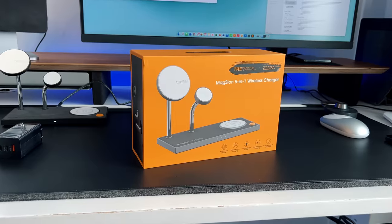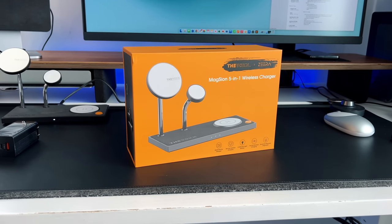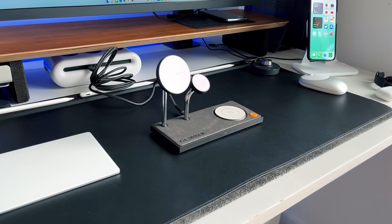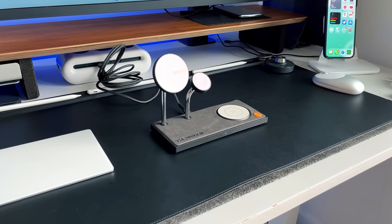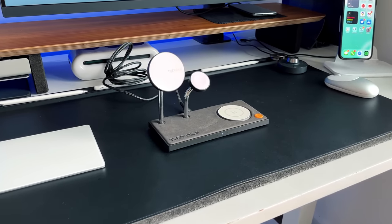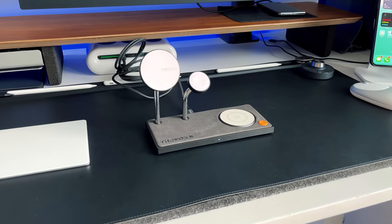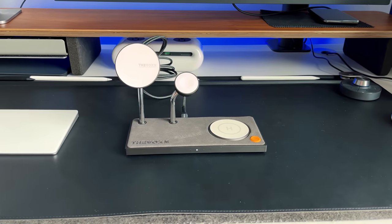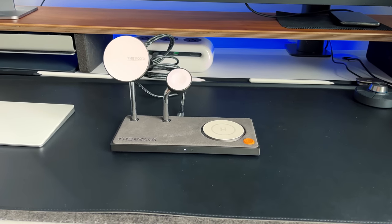This is why I think this is now my most recommendable charging station: it's a 3-in-1 on the surface. The packaging is pretty premium overall. You open it up and there's the charging station — or what you think is a 3-in-1 charging station. On the surface, it looks like a well-designed charging station with three different charging zones: a MagSafe stand section, an Apple Watch section, and an additional wireless charging platform for auxiliary items like AirPods or a secondary iPhone.